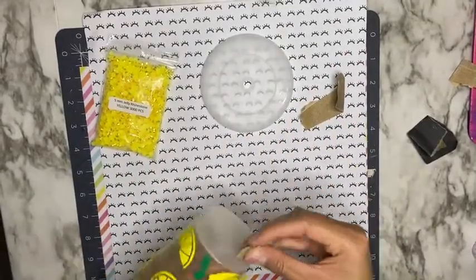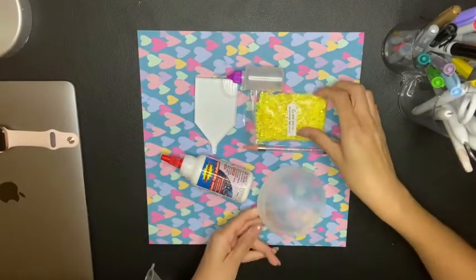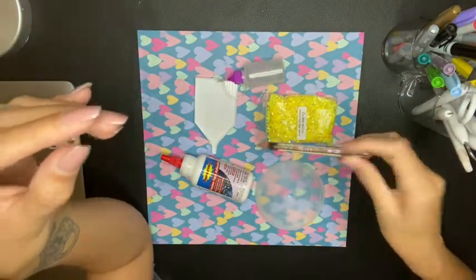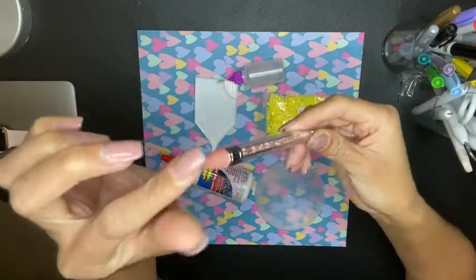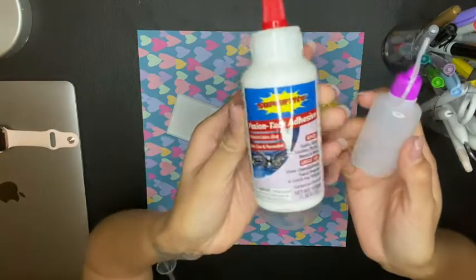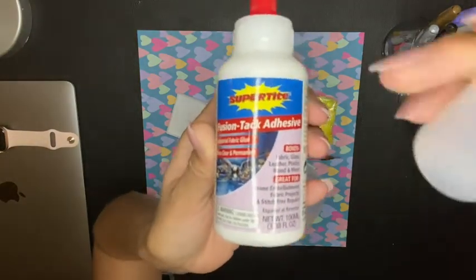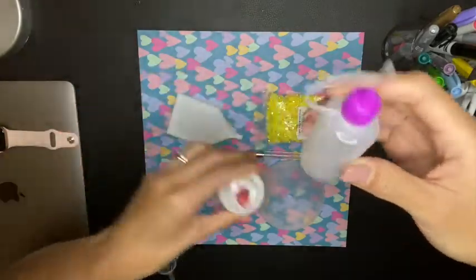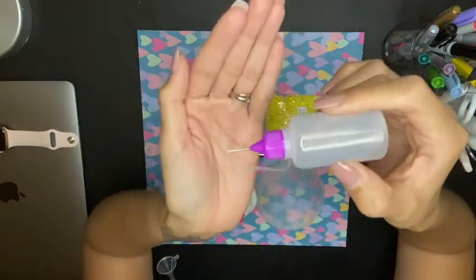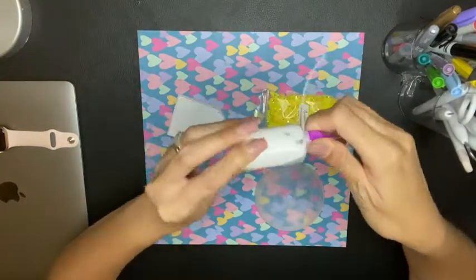I'll go ahead and link that in the video description. Here are the materials you're going to want to have: your prepped lid, your rhinestones — I purchased these off Etsy from a shop called Blink That and That, they are 5mm jelly rhinestones. You're going to want a wax pen to pick up your rhinestones with — I purchased this one on Amazon. You'll also want a tray to put your rhinestones in, and your glue. This is my go-to rhinestone glue, and I put some in a needle tip squeeze bottle from Amazon. I love these little needle tip bottles — they give you a precise line when you add your glue to your lid.